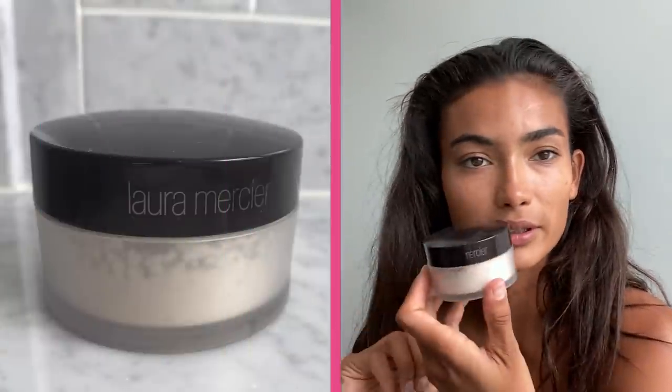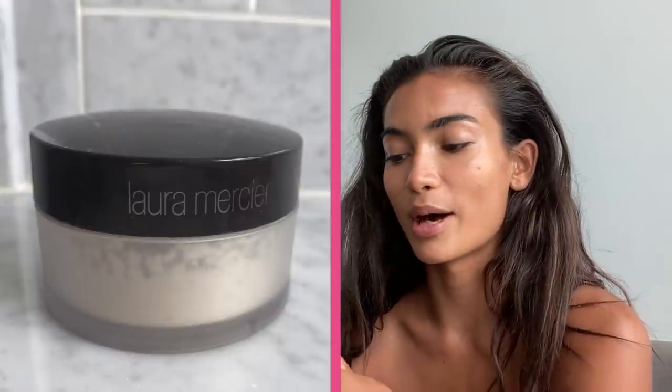Then I like to use a little bit of this powder from Laura Mercier — it's the loose setting powder and it's called Translucent. I'm gonna put my hair up just to make this easier. Foundation is done, powder is done.